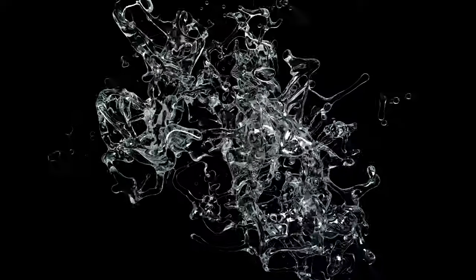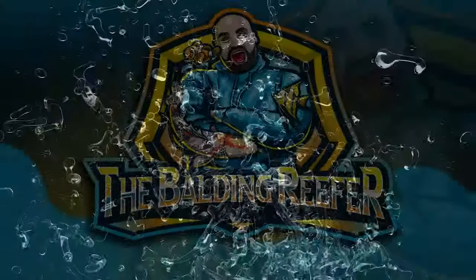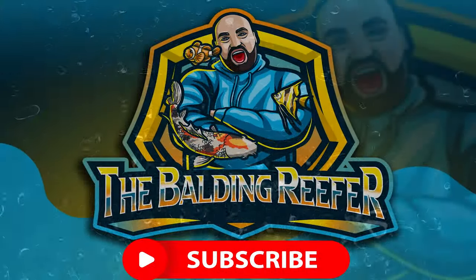Welcome guys, it's your boy Jack, aka the Balding Reefer. Today's video is about getting some aquarium tanks installed and also the closed loop air system. For those of you new to the channel, my name is Jack — the Balding Reefer, or should I say bald now. I specialize in tropical, cold water, pond, and marine fish. This video is all about getting the aquarium stands in and the new closed loop air system.